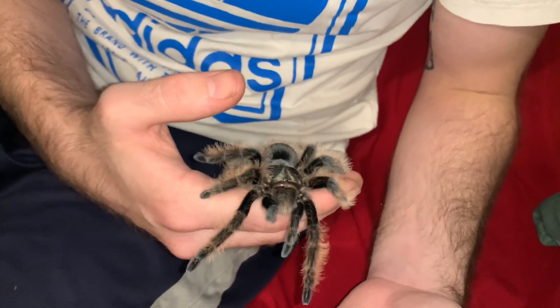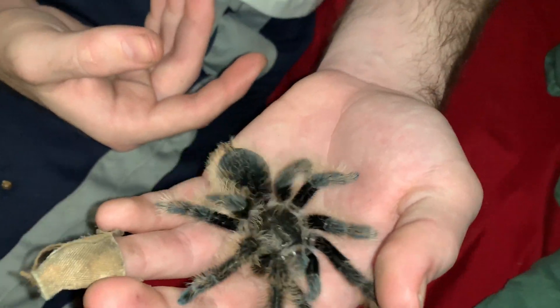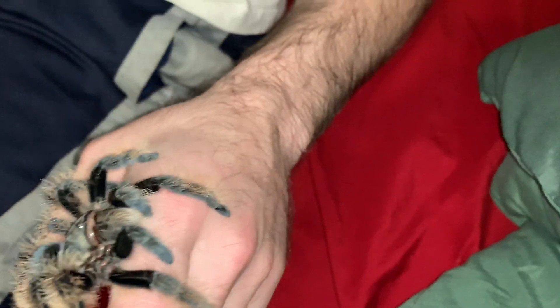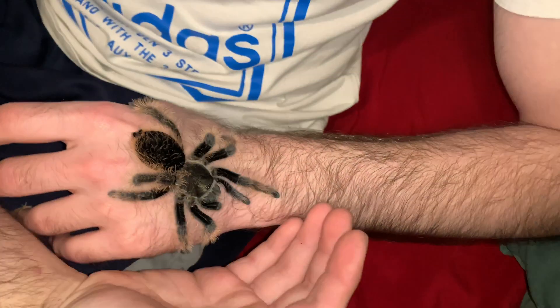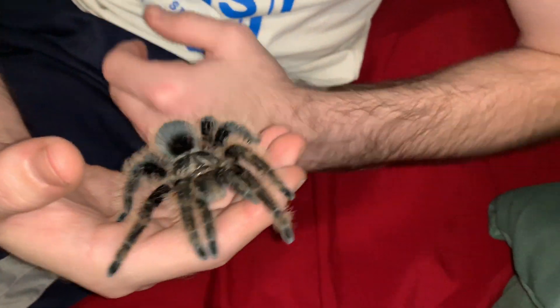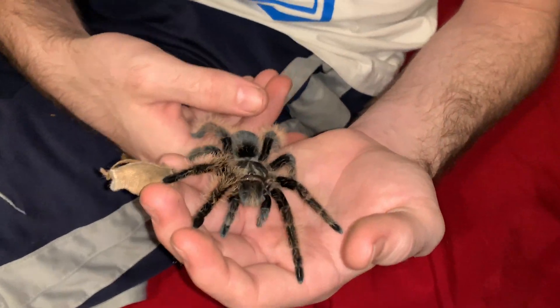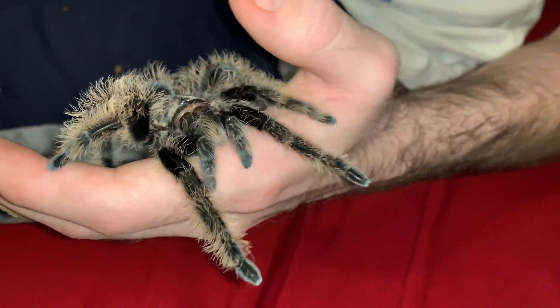My other female has a tunnel system going down there. I'd definitely recommend this as one of the top three beginner species in my books. I have all three: this girl right here the curly hair, the Arizona blonde Aphonopelma chalcodes, and the G. rosea.